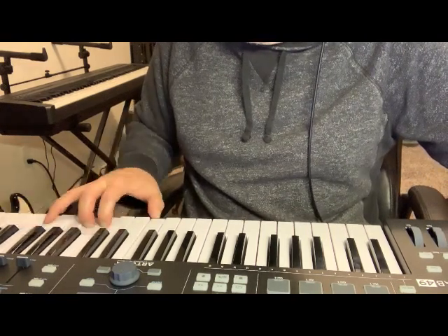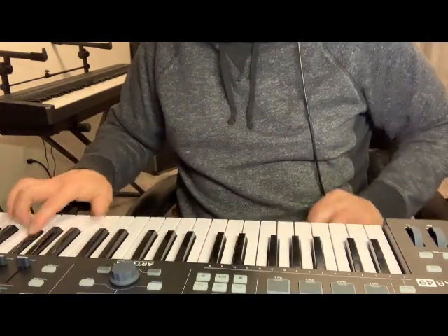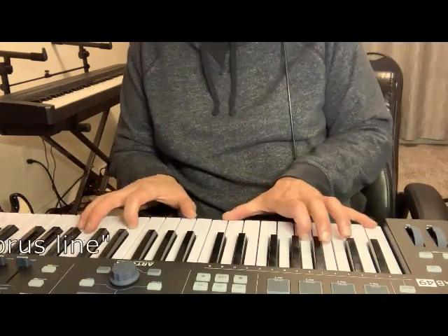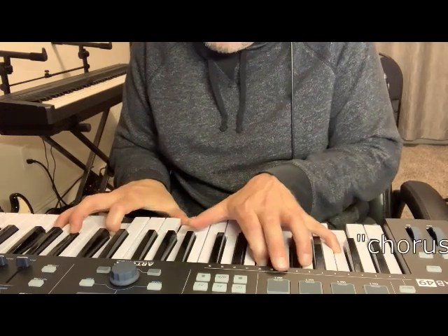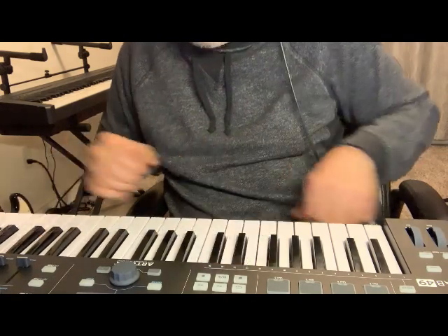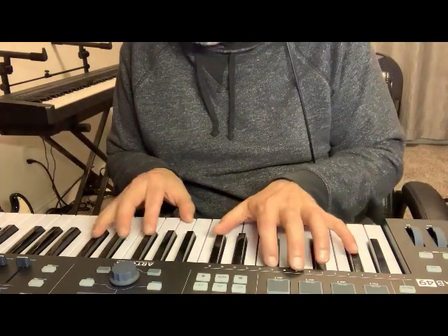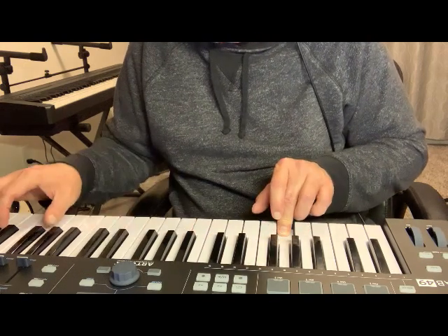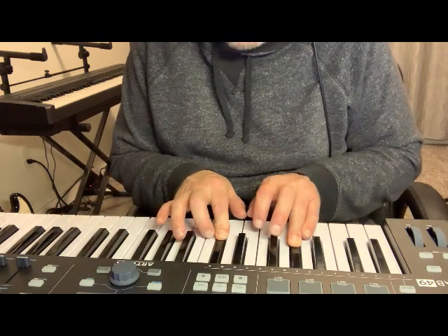A Chorus Line — this obviously will have chorus. That's not bad. I'm not super into chorus on piano because to me it just makes it sound out of tune. This chorus sounds great on a Fender Rhodes, but not on piano. That's just my opinion.